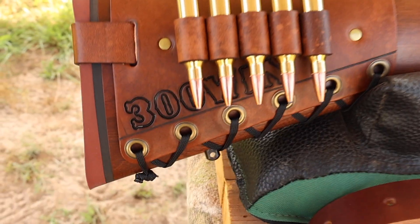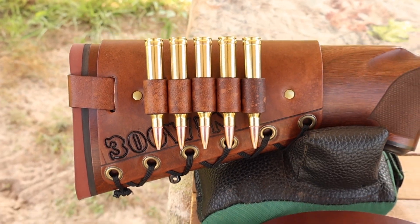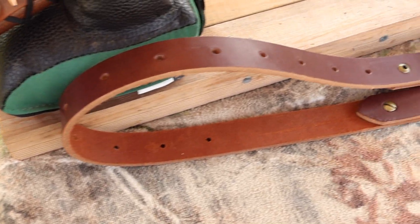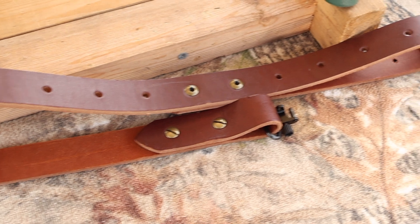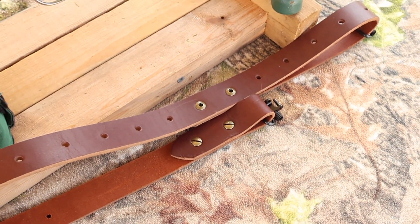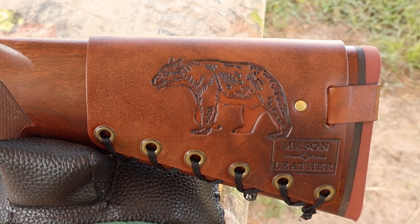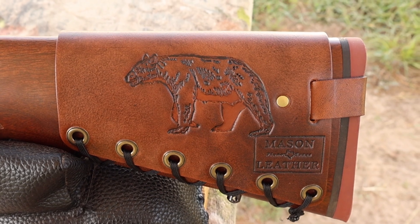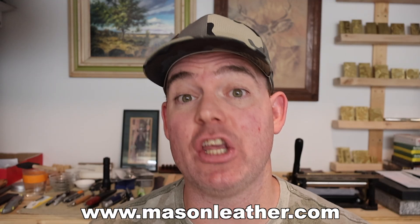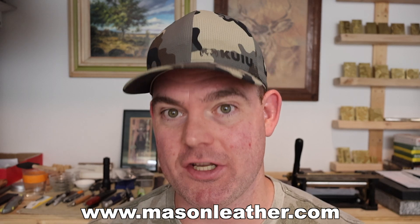I would love to make you one. We've got 300 Win stamped right in to let everybody know the hammer is about to fall. I've also got one of my super thick Latigo leather slings — check out my website for these as well. If you're looking for a leather sling that will last you a lifetime, you're going to want to check these out. I'm having a huge sale on my website, masonleather.com, so go check it out.